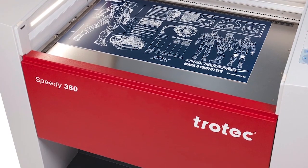My name is David Andersen. I'm the owner of Andersen Laser Creations in Phoenix, Arizona. I've had the Speedy 360 80 watt for approximately six months now.